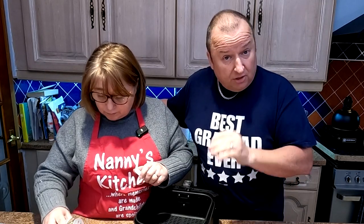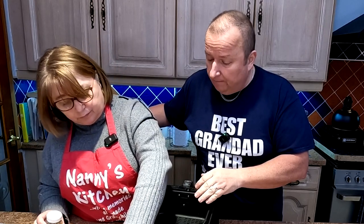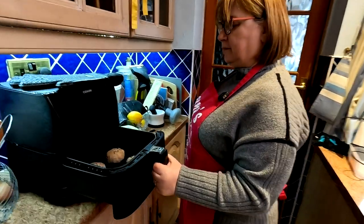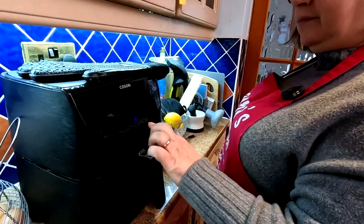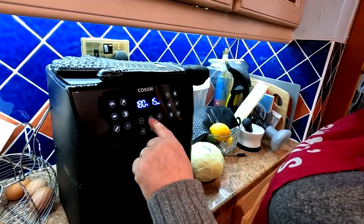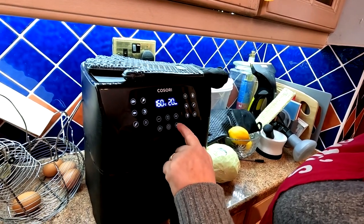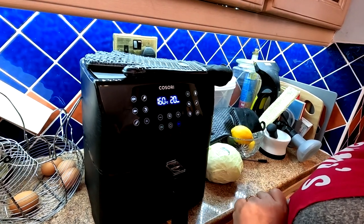Now, when we had these before we got the air fryer, we used to cook these in the oven at 180 degrees for 50 minutes. But we're not going to do that. These air fryers are quite efficient. So we're going to put them in our Cosori XXL at 160 degrees for probably 20 minutes, on the basic air fry setting. Let's get them in the air fryer. On it goes, 160 degrees, 20 minutes, air fry setting — and off we go.